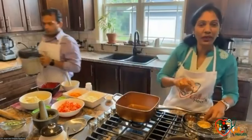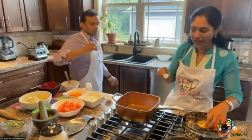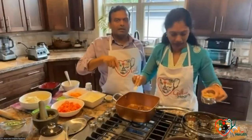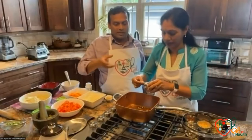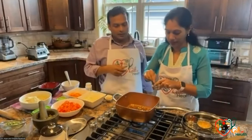I'm starting with the tempering because in Indian dishes, everything starts with tempering. Shobha is right now making the stuffing for the dosa — this is called the masala. Once we are done, you will see the masala dosa; this is the stuffing that goes for the dosa.